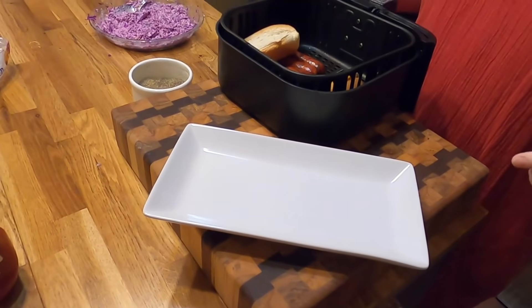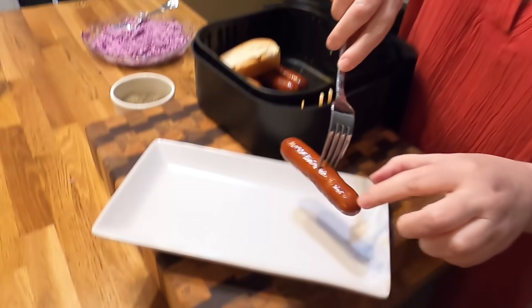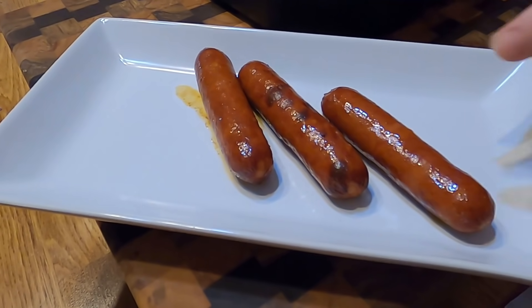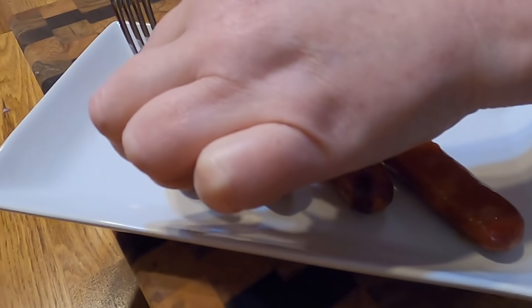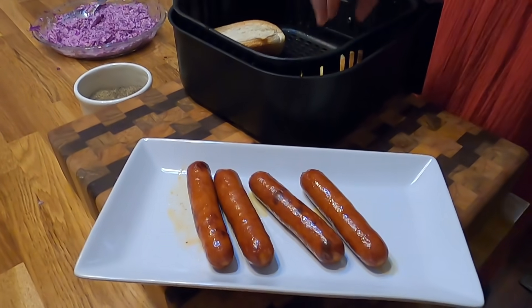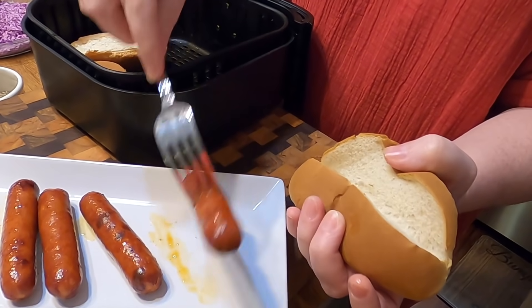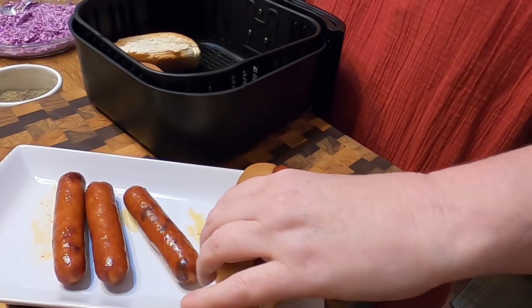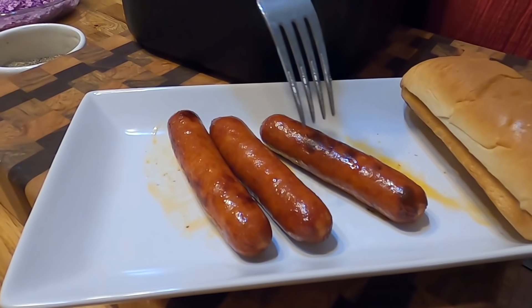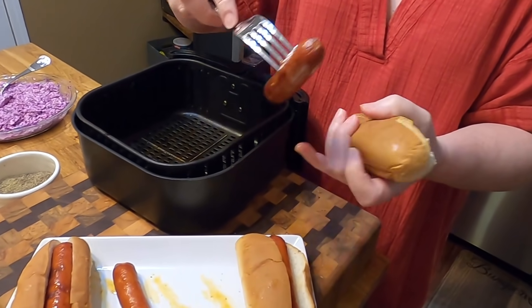I'm going to show you how pretty the hot dogs are. Look how pretty they are, y'all — nice and brown, just like you grilled them. Instant gratification, that's why I like the air fryer. My papa loves it to make hot dogs. So now we're just going to grab our toasted buns. See, that's good and toasty — it's got a crunch already. Put our hot dogs in here. Aren't they pretty? I want this brown one — that's mine.